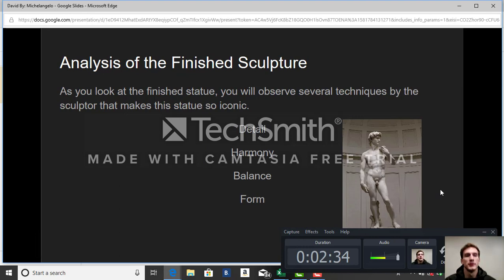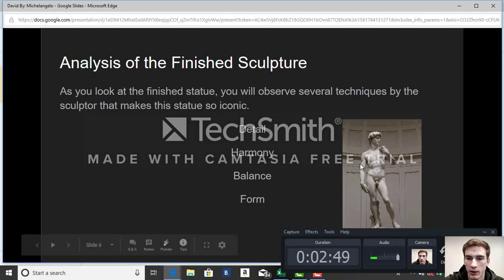Looking at the finished statue, you will observe several techniques by the sculptor that make this statue so iconic. Four different techniques are: detail, harmony, balance, and form. I'll talk about each one of those in the following slides.